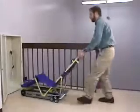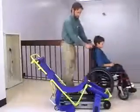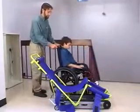EvacuTrack is very stable on a flat surface. The stability of EvacuTrack allows for easy loading, which means a single attendant can perform the evacuation.